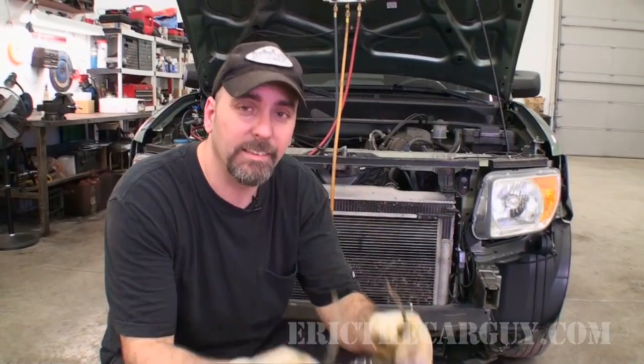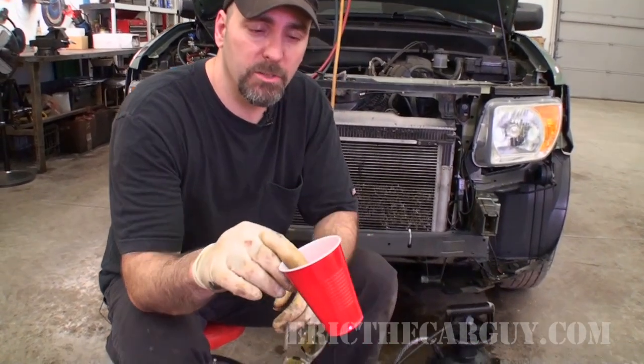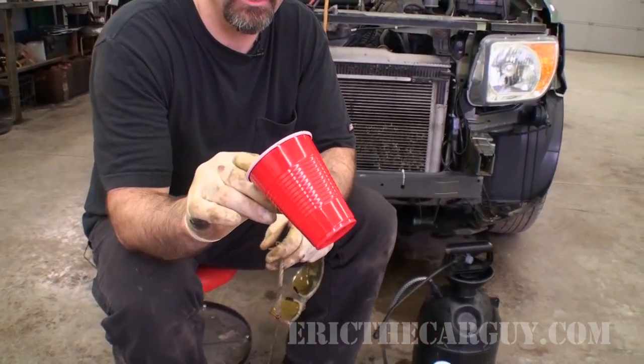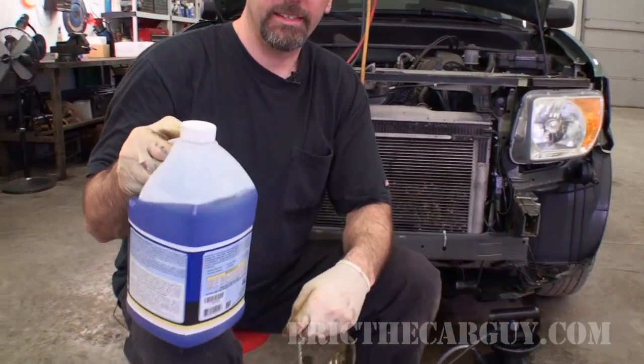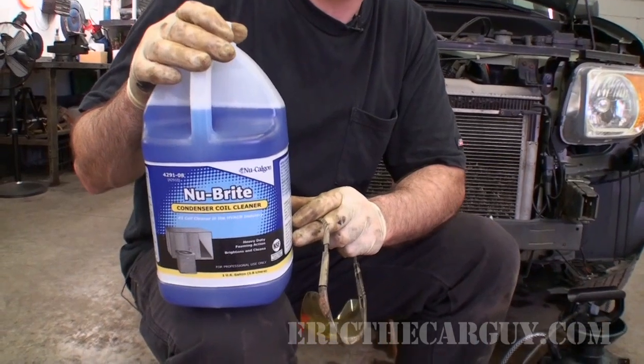That was one heck of a result, if I'm honest — and it came from an HVAC guy's suggestion, so thank you Paul. A couple of high points: I used a nine-ounce cup — four cups of water to one cup of solution — and it was good for more than one application. I did two applications and there was still a little bit left. This stuff does not come cheap — I'll put the price in the description. I don't know if you can buy it in smaller quantities, but a little goes a long way, and if you're doing AC service, this can go a long way to keep those high side pressures down and make the system more efficient.